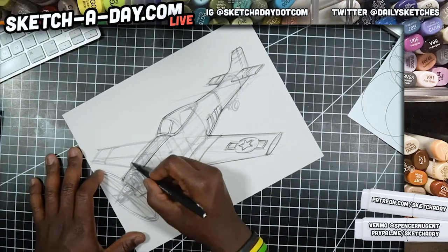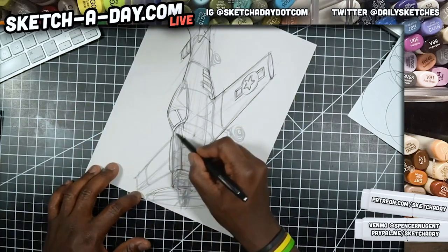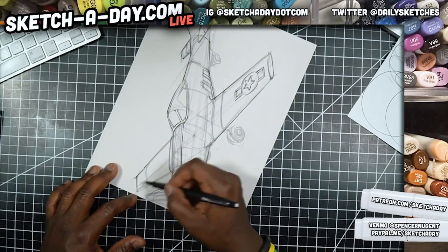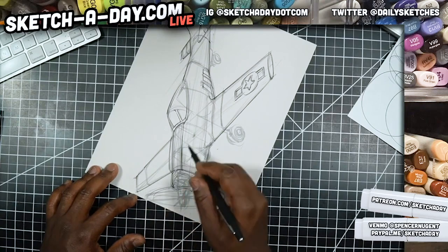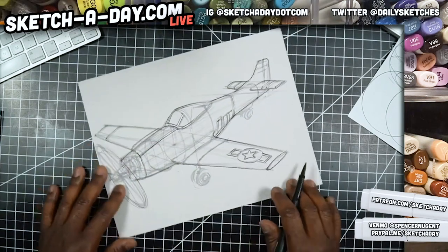The cool thing about using gray marker is that whenever contrast is introduced, all the gray stuff kind of just falls back. It's almost like the loudest voice in the room is the one you notice the most.